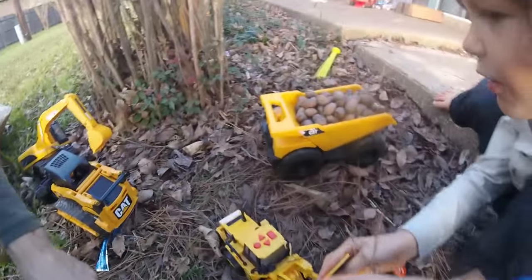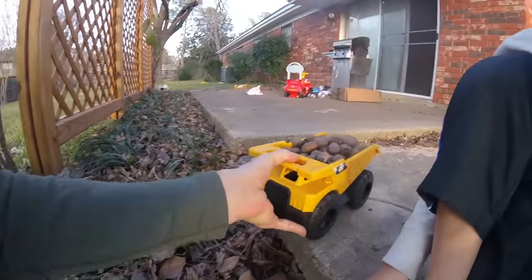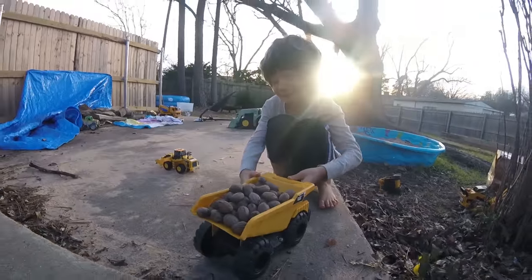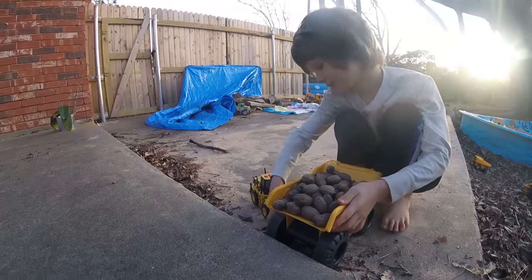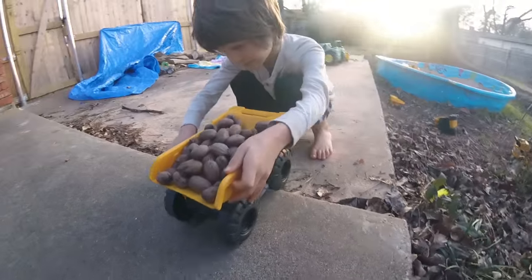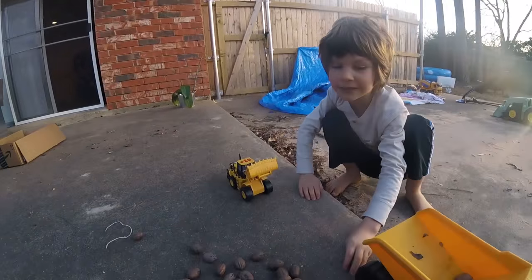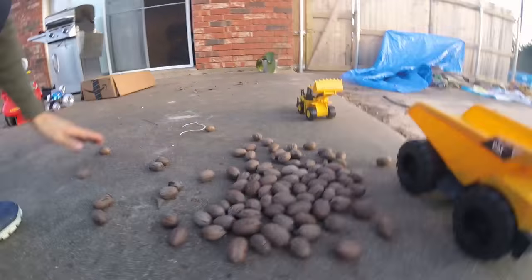Oh, there's more — missed those two! Those two little stragglers, they were hiding out. Come on dumpy, back them up and dump it in there. Back it up. How's he gonna get over that hump? Lift his tires up — there you go! Oh no, we gotta clean them up again. But it's better that they're right here, because it's much easier to scoop them all up off the cement.